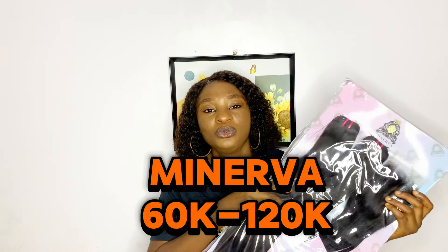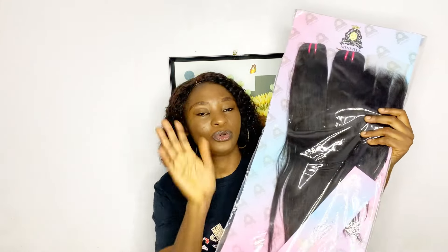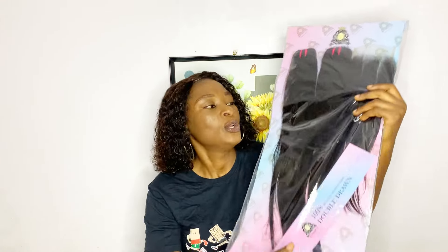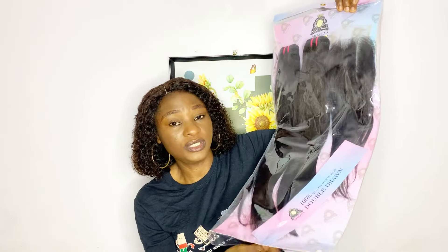Hi everyone, welcome back to my channel. If you are new here, welcome, and to my old and returning subscribers, you guys have been amazing. I am here again to do a review of this hair called Meniva. In the first part I reviewed the body wave, and also the kinky pixie coil, so here comes the silky straight of this hair.